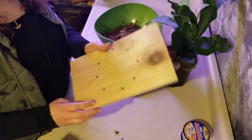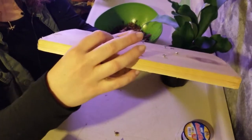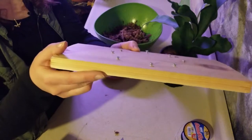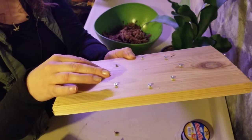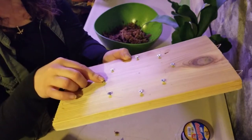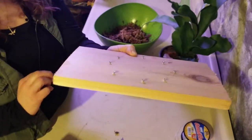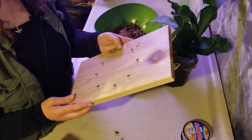Now you'll notice that when I screwed them in, I didn't screw them in all the way because I wanted to leave some space to wrap the fishing line around. I don't want to screw them in flush — leaving a little bit of space will make it a lot easier. For the first one I did, I didn't leave enough space on some of them and it was a pain. So I'm leaving more space on this one to work with.